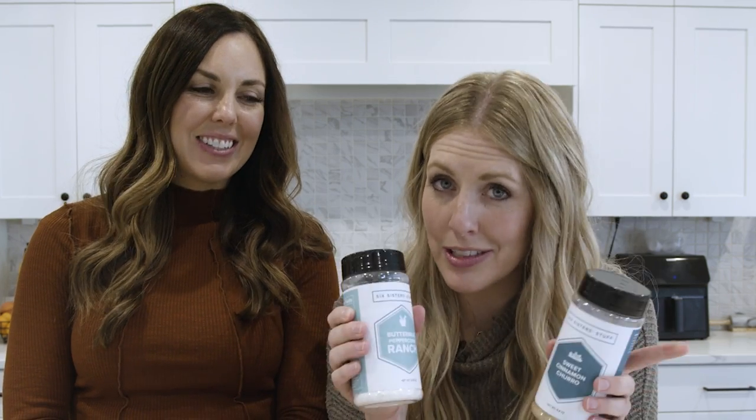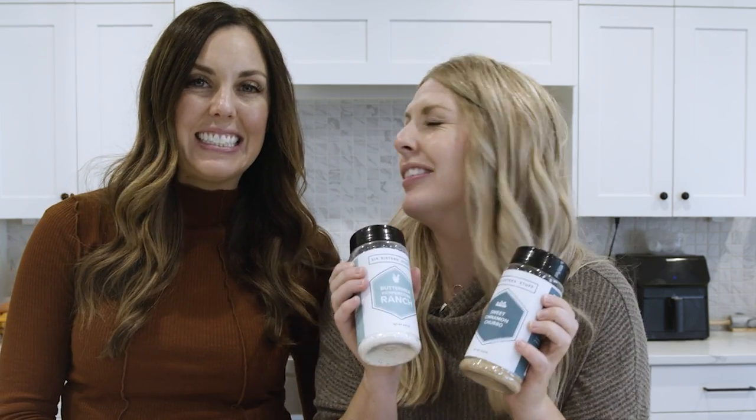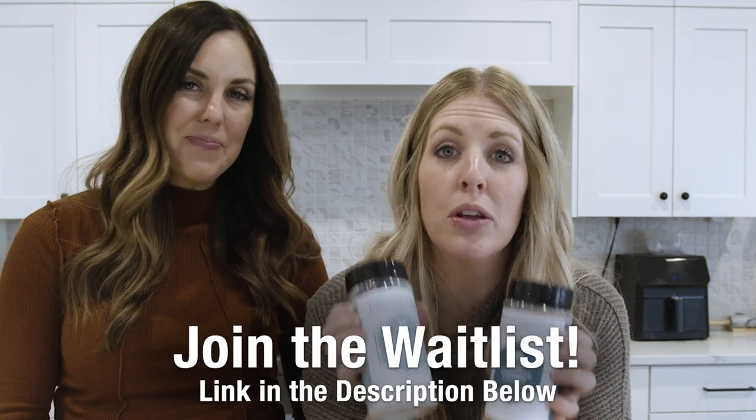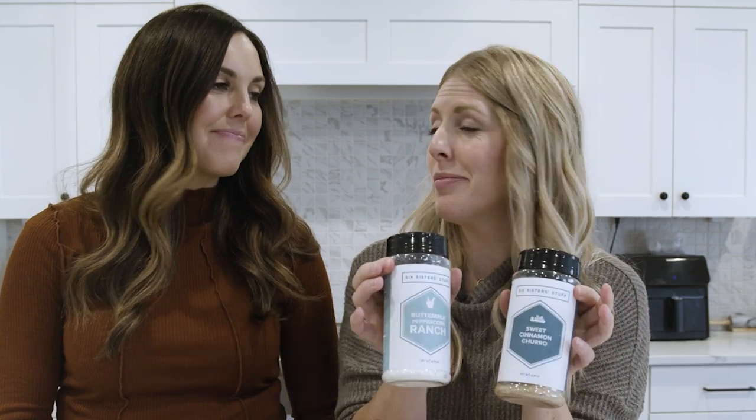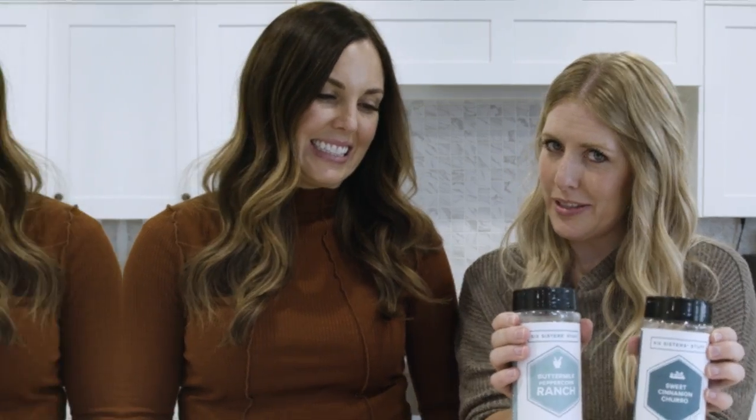If you saw our last video, we have come out with Six Sisters seasonings — they're almost here. Get on the wait list so you know when they're coming out; we're guessing about three weeks. If you love this video, make sure to check out our other 15 favorite freezer meals. We'll see you guys next time — bye!